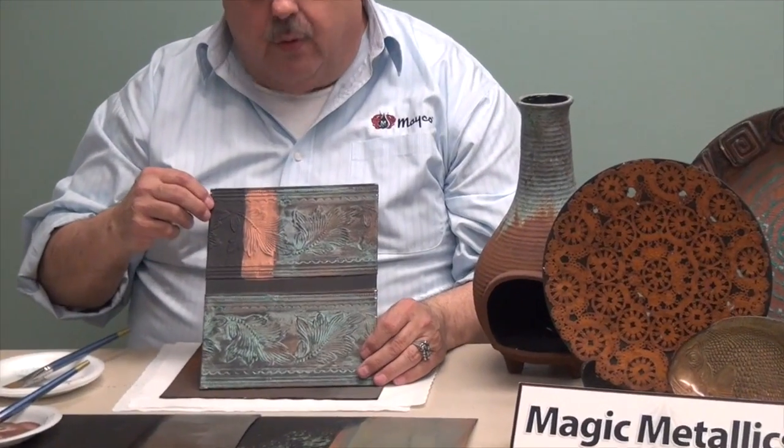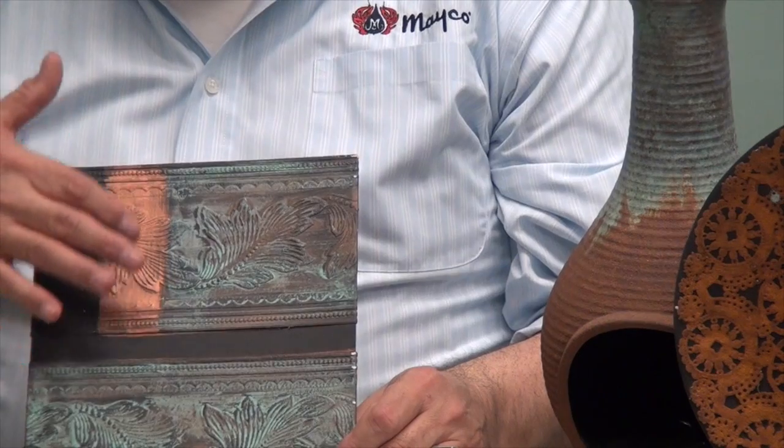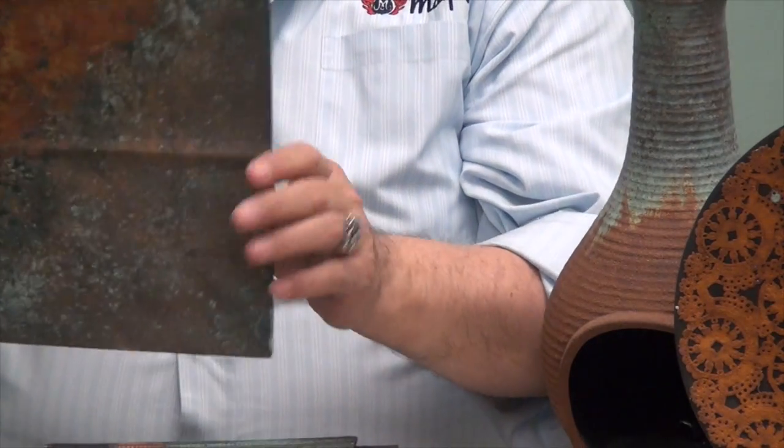For this one, it's a paintable wallpaper border, and this is showing you the base, the copper, and then the patina. And even a little shopping bag — these are the kinds of things you can do.